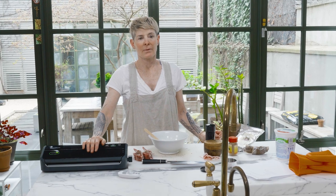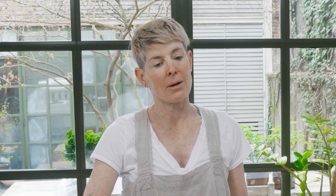You're going to marinate this overnight. Now, you don't have to use a food saver or a chamber vacuum sealer.